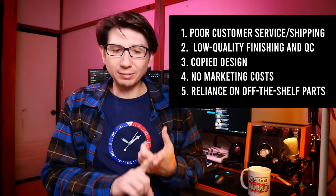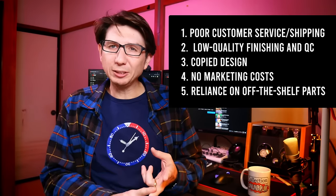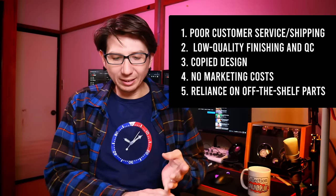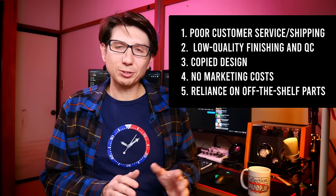Just to recap, there were five concerns that I had about homage watches and things I thought were going to show up when I reviewed this Steel Dive. Those were: poor customer service and shipping, low quality finishing and quality control, a blatantly copied design, no marketing costs, and an over-reliance on off-the-shelf parts.